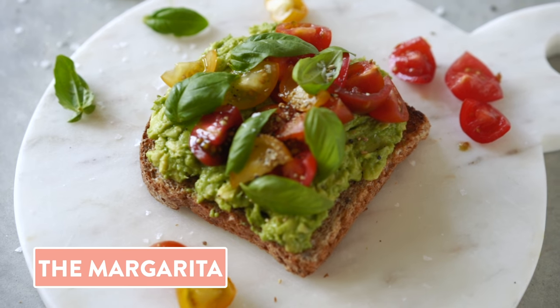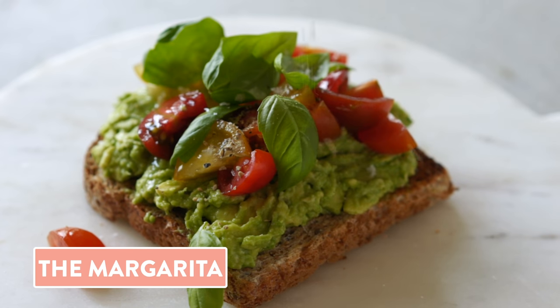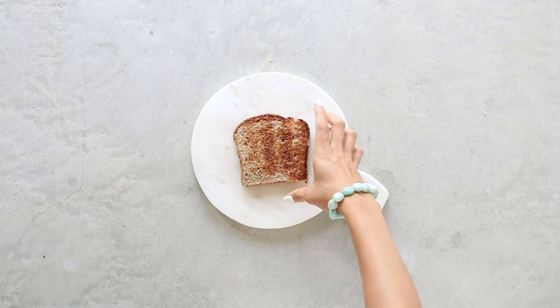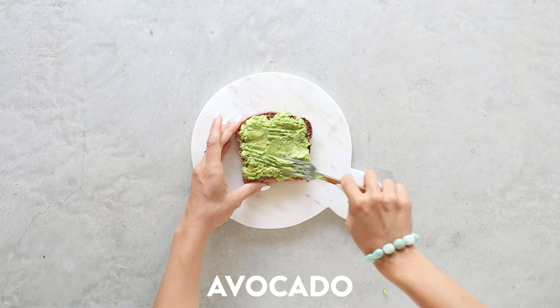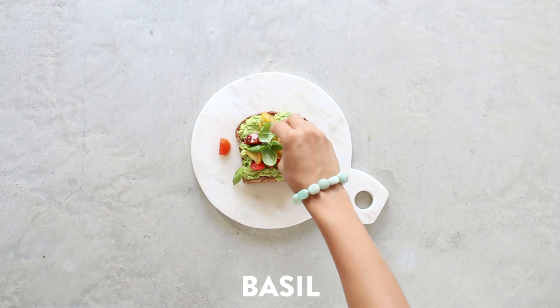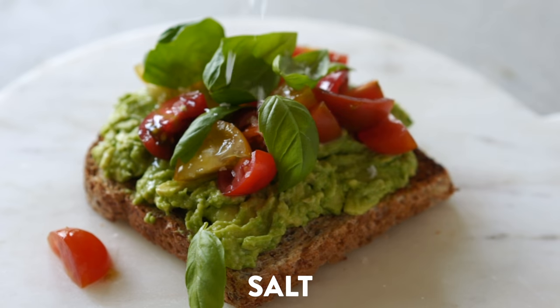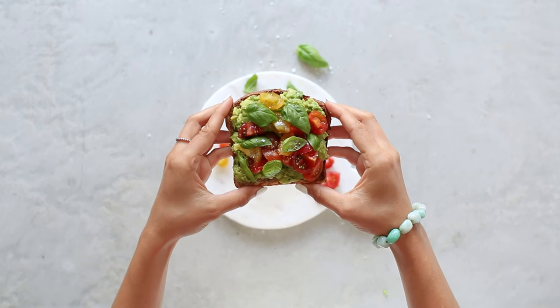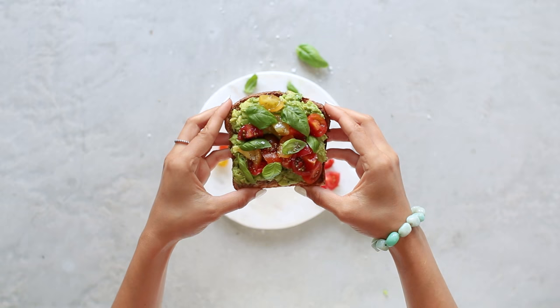Next up, we have the margarita — which, you guessed it, is kind of a take on margarita pizza. We've got our toasted sprouted bread, mashed avocado, lots of sliced up cherry tomatoes, a squeeze of fresh lemon juice, fresh basil, and a sprinkle of sea salt and black pepper. And there you have it — a super fresh avocado toast version of a pizza.